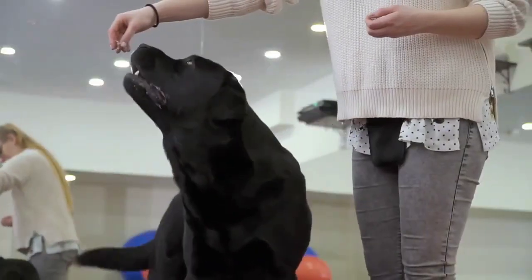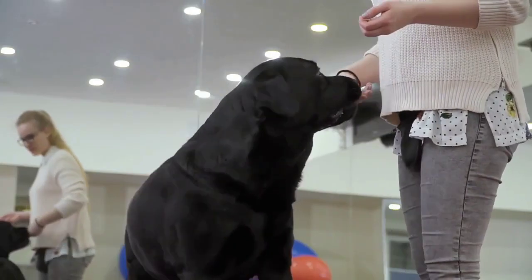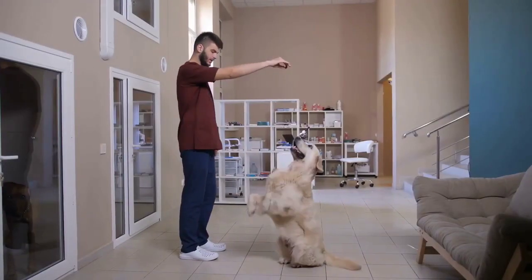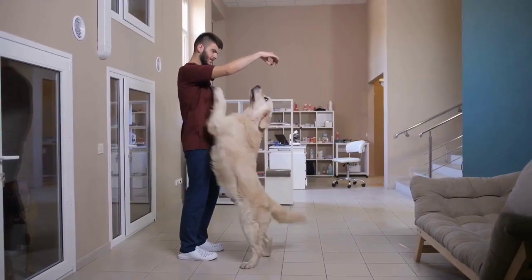This command is also simple to teach. Dogs will always pay attention to a dog treat. Knowing that a dog will always look in the direction of a treat should also help you while teaching them other commands.